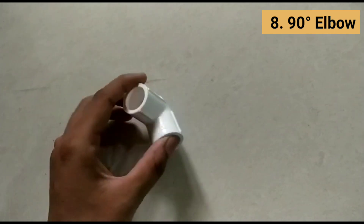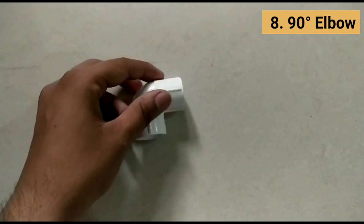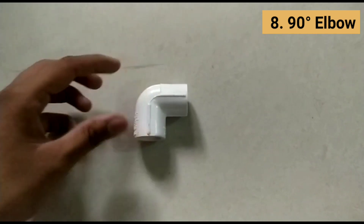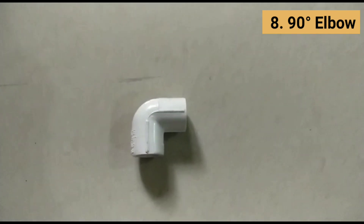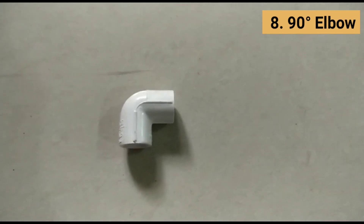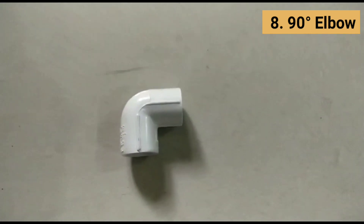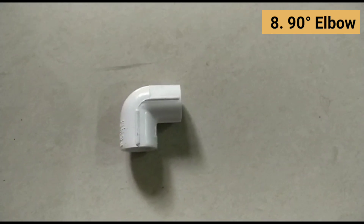A 90-degree elbow is a fitting device bent in such a way to produce a 90-degree change in the direction of flow of content in the pipe. It is used to change direction in piping and is sometimes called a quarter bend. A 90-degree elbow attaches readily to plastic, copper, cast iron, steel, and lead.